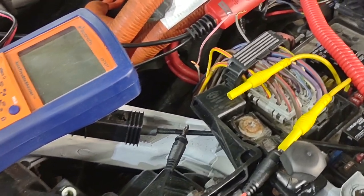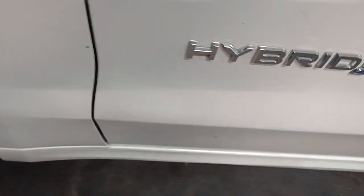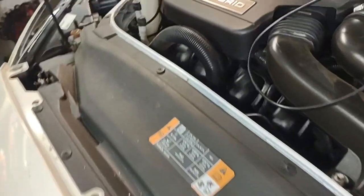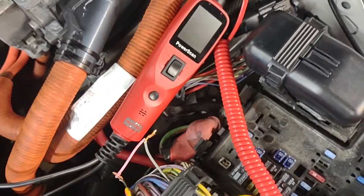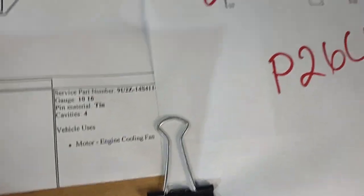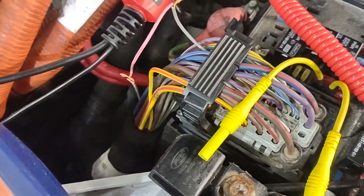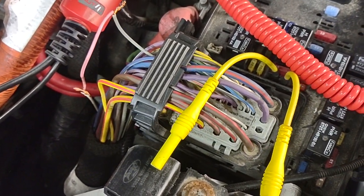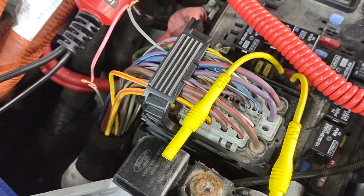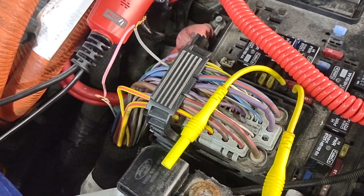This is a 2013 Ford Fusion Hybrid. There is a code in this car that drives a lot of mechanics crazy, which is P26CA. What this means is: anytime the coolant pump module senses no power to it, it sends a signal to the body control module, powertrain control module, or engine computer telling it that there's no power going to it. Every time you reset this code, it keeps coming back on.